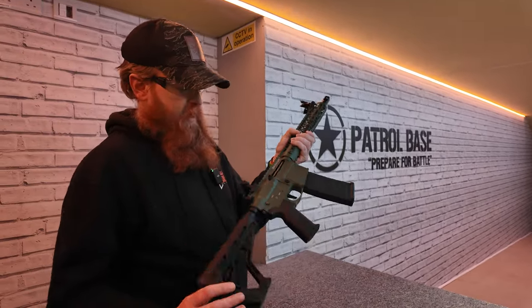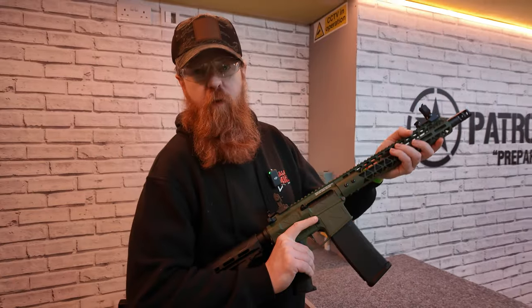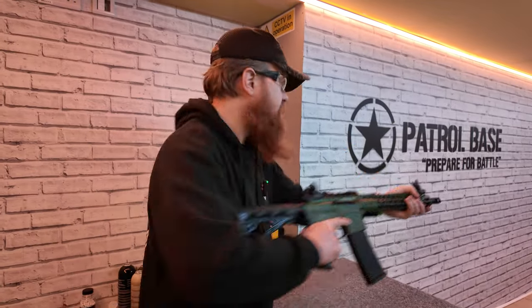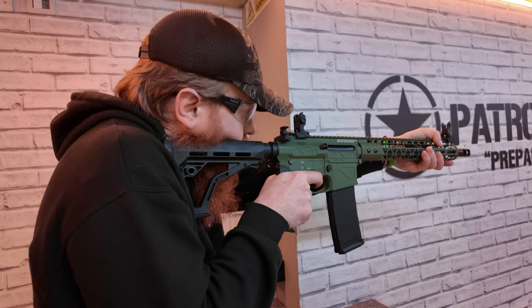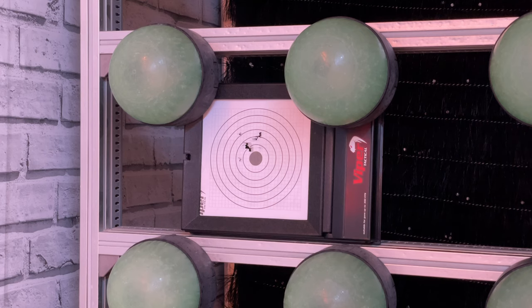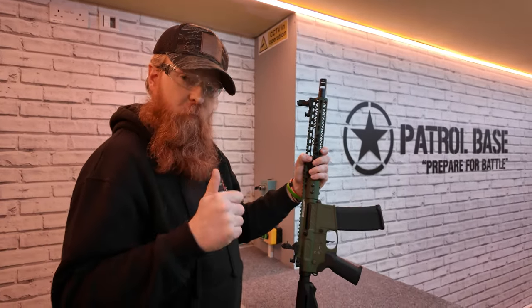We're on the range with the R15 Freya for a quick accuracy test. We'll run semi-auto and full auto first, then come back and show binary, ORG mode, and maybe even sniper delay.